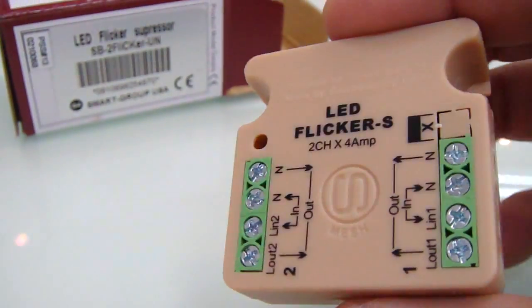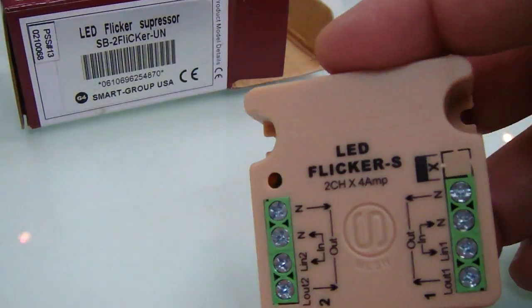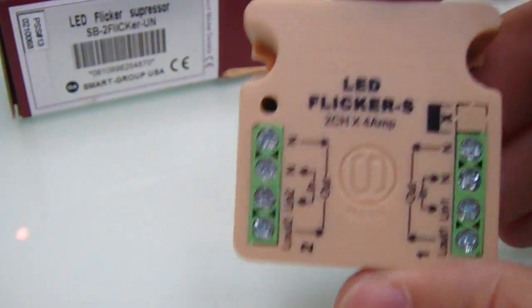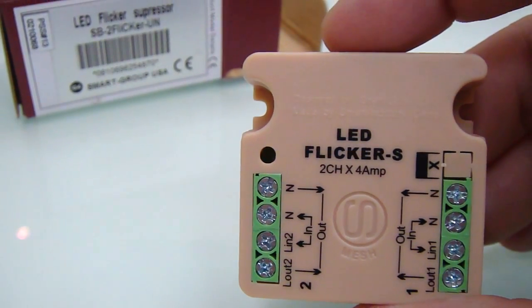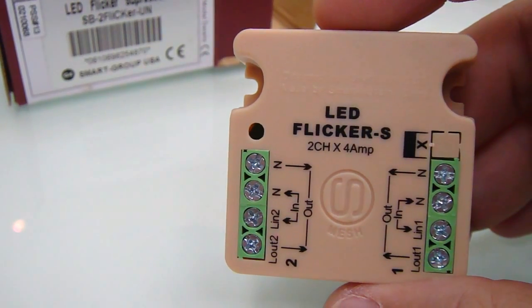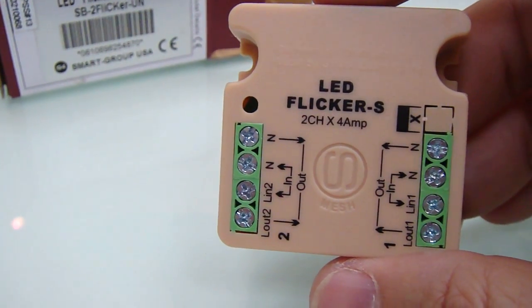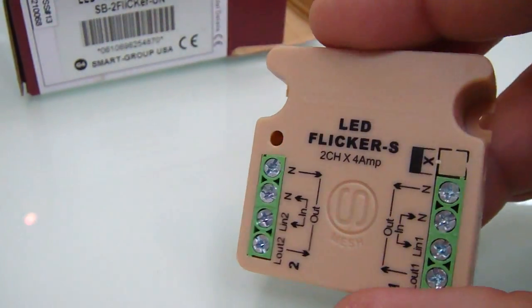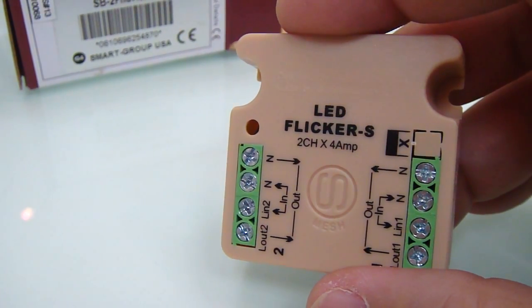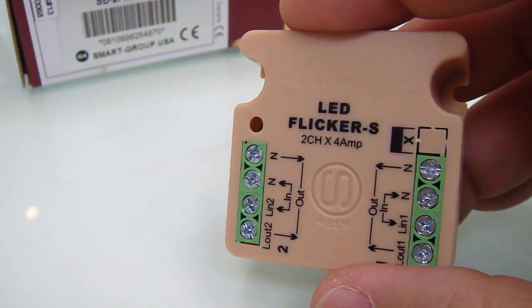Usually when anybody installs a normal dimmer from whatever brand, for example, it works perfectly on normal spotlights, halogen and incandescent etc. But once we change those bulbs, or clients change those bulbs from the conventional to the new LED spotlights,